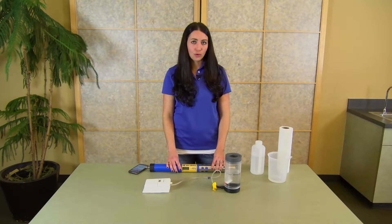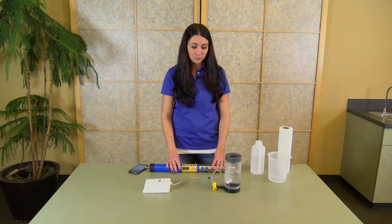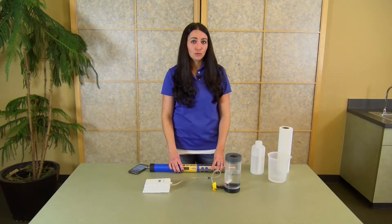The instrument allows for a one or two point calibration on the RDO sensor. Your one point is typically done in a 100% saturated environment, and your zero point in sodium sulfite or bubbled nitrogen. For your 100% saturation calibration point, there are two different methods that you can use: air-saturated water or water-saturated air.